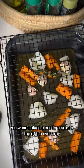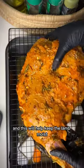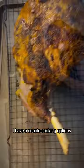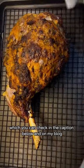Place a cooling rack on top of the oven tray and position the lamb on it. This will help keep the lamb moist and allow the juices to drip into the tray. There are a couple of cooking options which you can check in the caption below and on my blog.